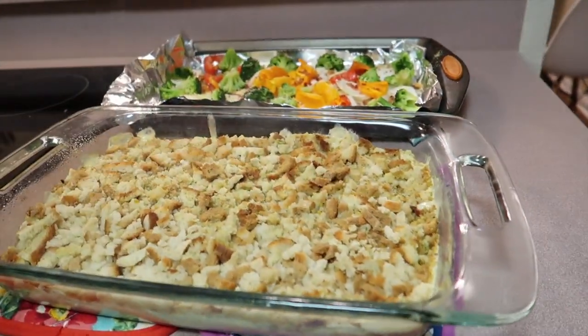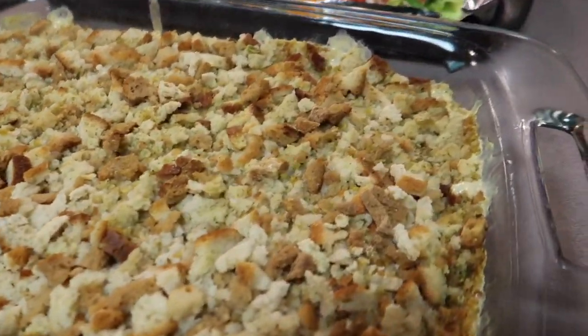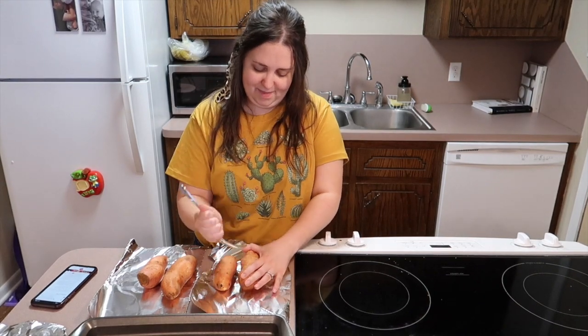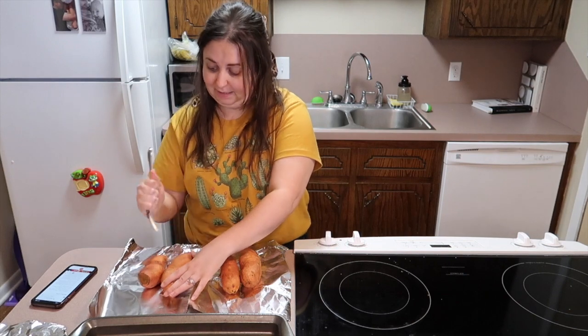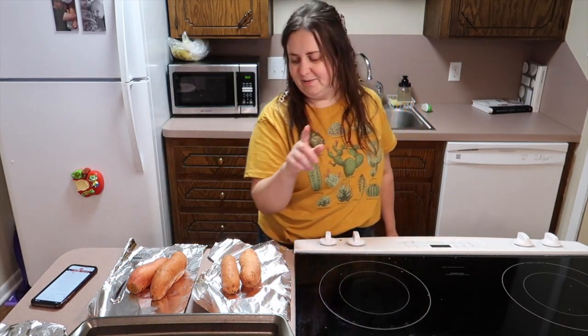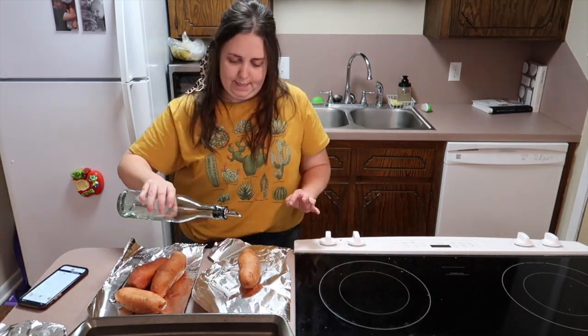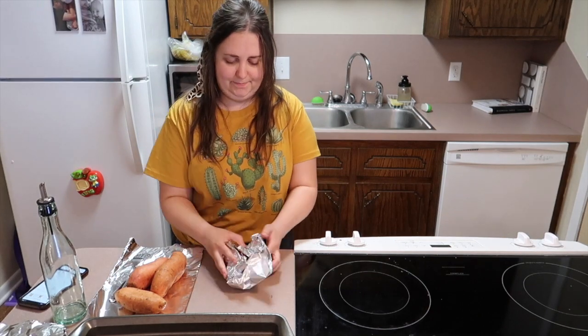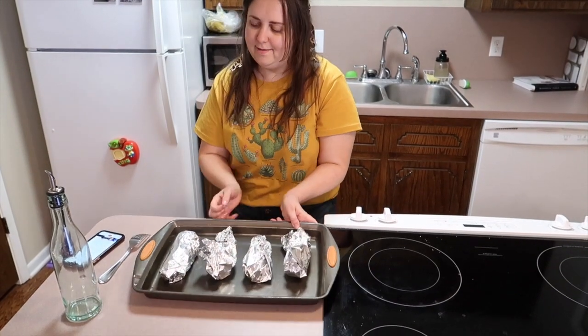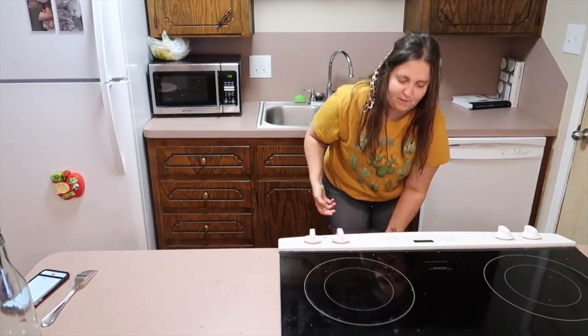The casserole ended up baking for about 30 minutes. Now — tonight, well, 1:30 PM — I'm making buffalo chicken stuffed sweet potatoes. I've already washed the sweet potatoes, so I'm going to stab them a little to prep them. We're wrapping them in foil with a little olive oil and baking them. Let's preheat the oven to 400°F. I'm just doing four potatoes since there are two of us.